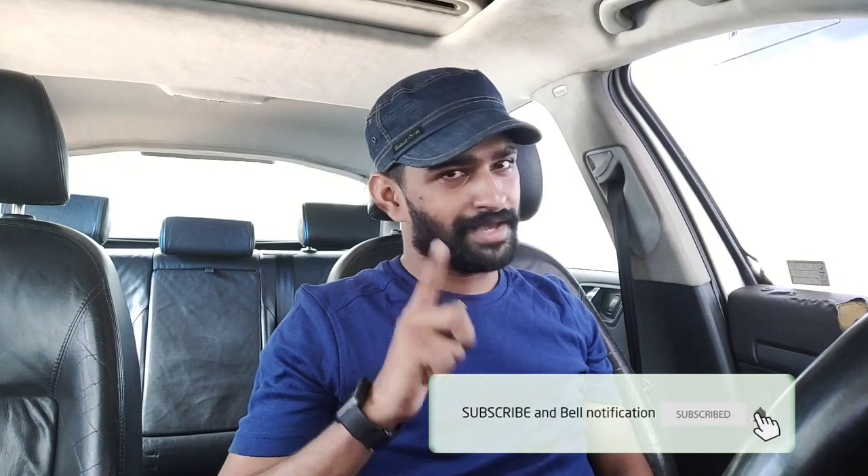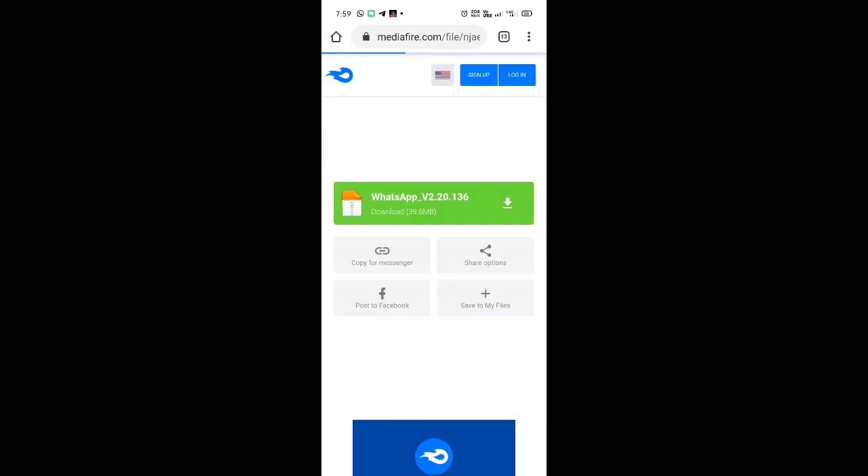Now subscribe to my channel. Like the name of the link. The link is in the interface — it's called WhatsApp Greening.